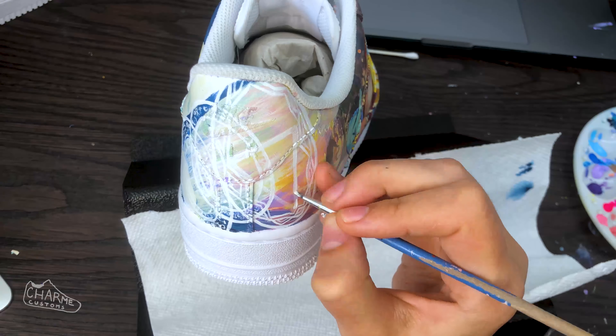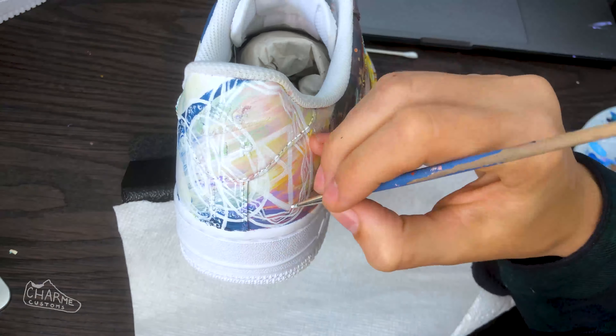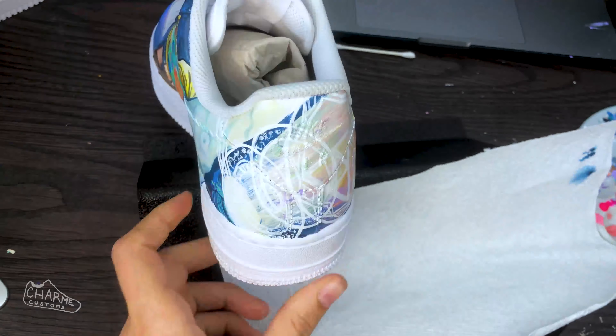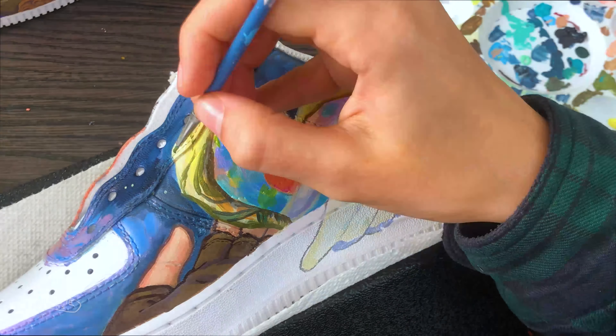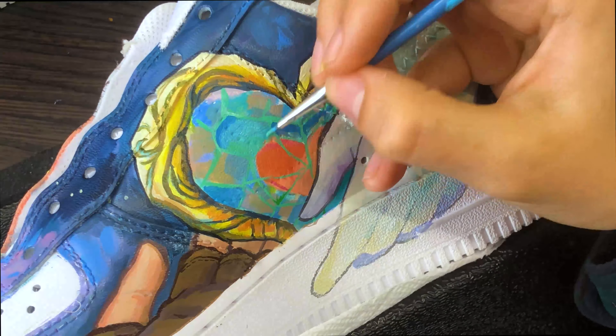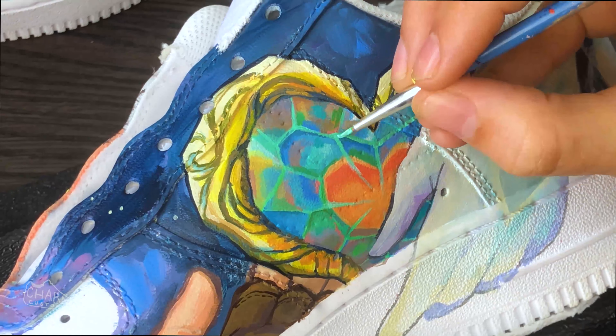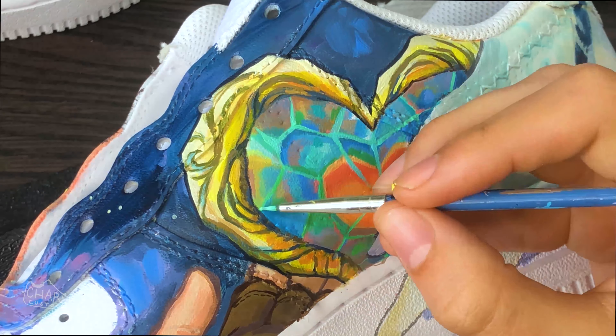I actually had to repaint this Triforce because I made it way off center, but it looks a lot better now. I came up with this design which I thought was really sweet and kind of showed the relationship between the two of them — the way that they save and protect each other — it's kind of a tender relationship. I really liked this design.